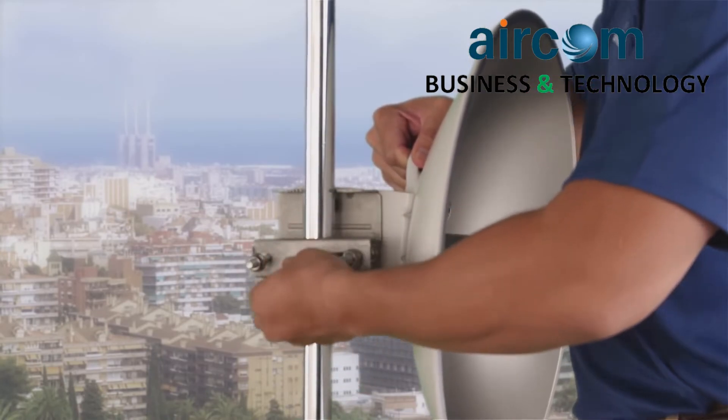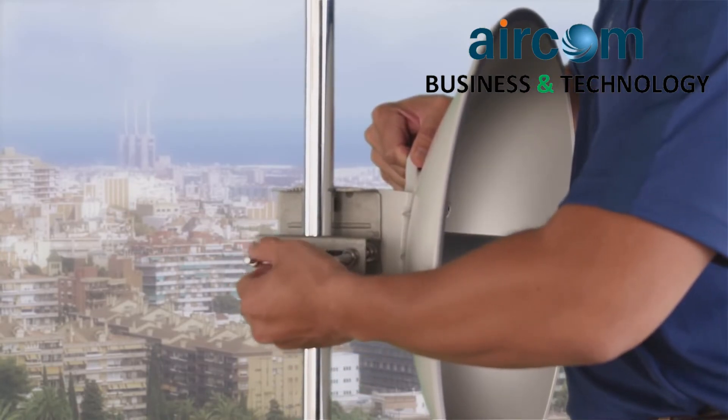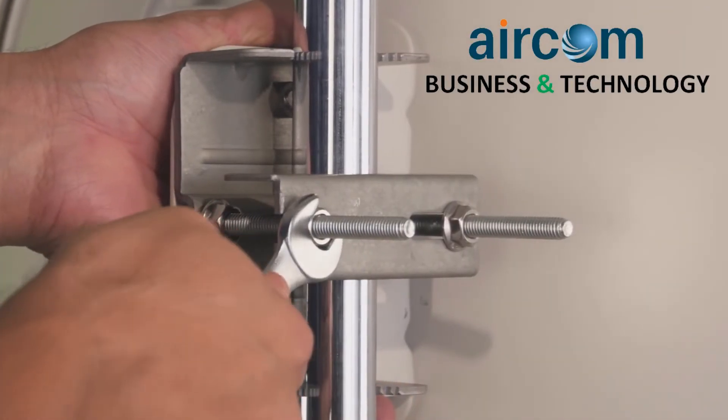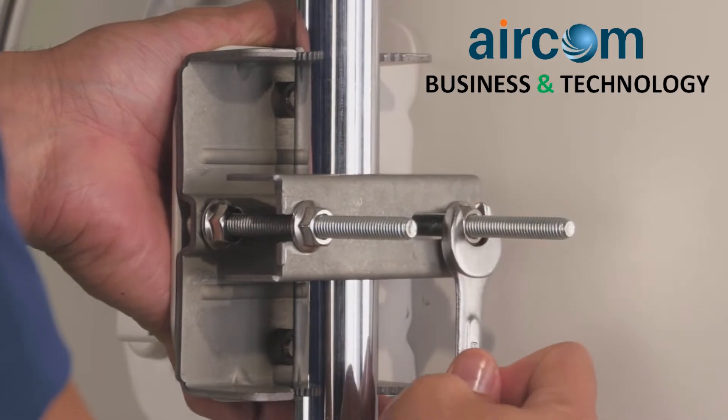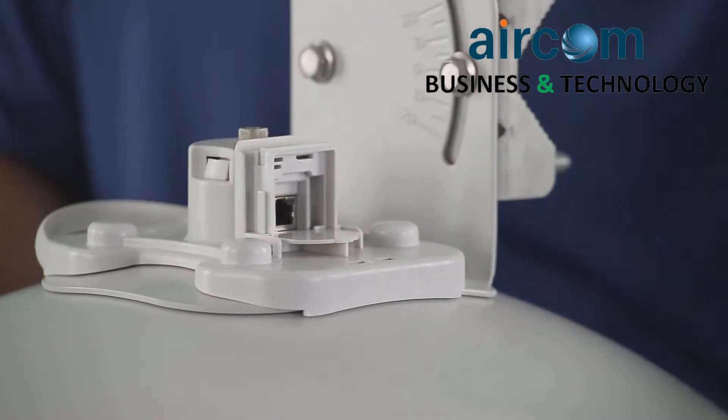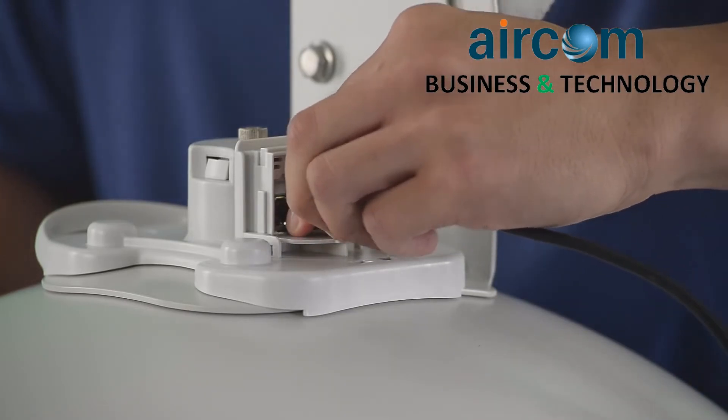Install the retaining strap to the pole mount bracket. Power on your Force 200 equipment to begin alignment.